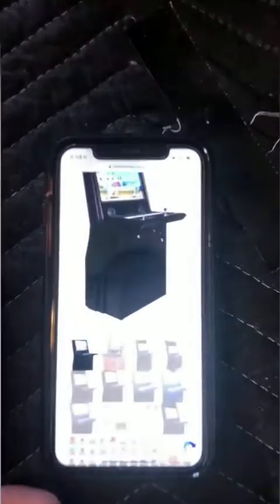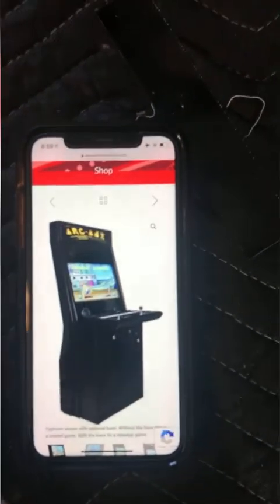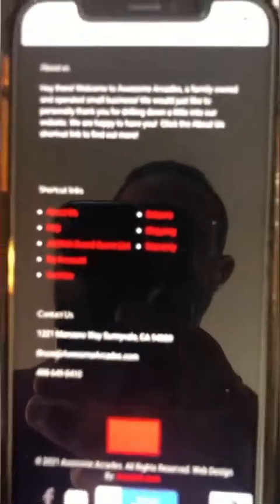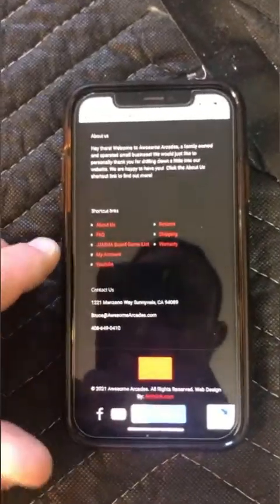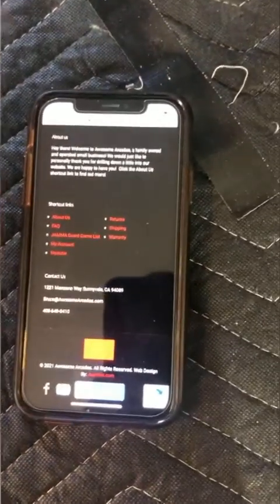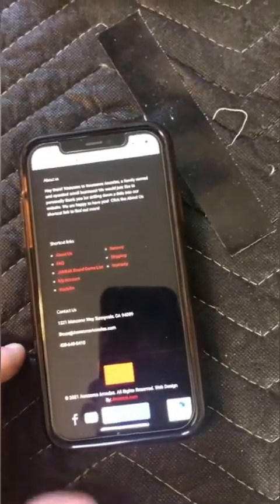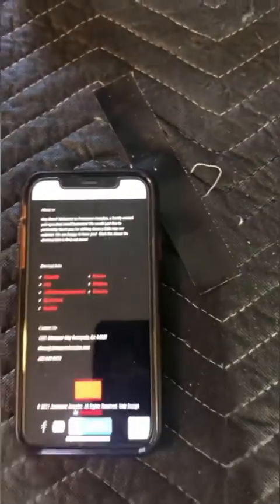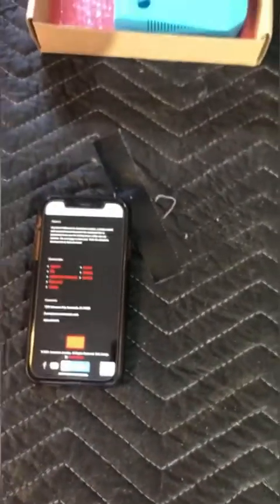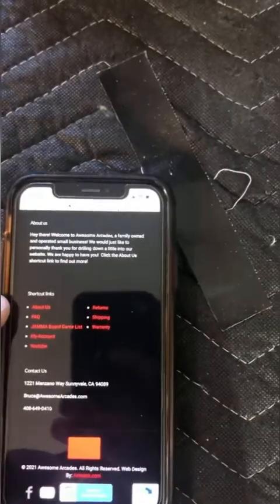Everything you need to know about this machine is in the product description — just tap the picture of the cabinet. If you scroll to the very bottom of the website, I encourage you to visit the 'About Us' section. I'll tell you about my business — I'm a dad, my wife's a stay-at-home mom, this is my full-time job. There's a video explaining how I test machines and how I pack them.